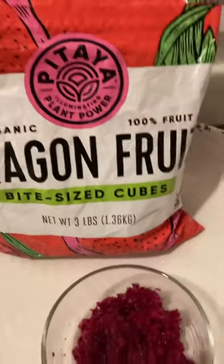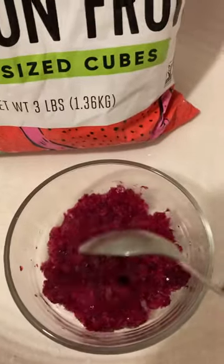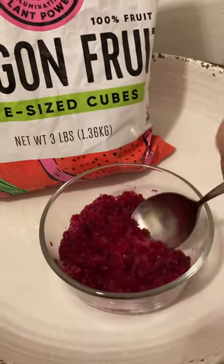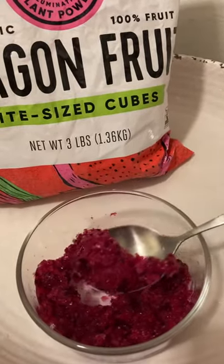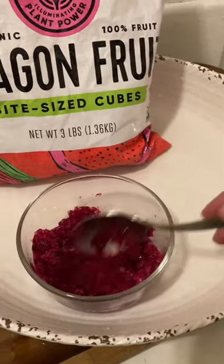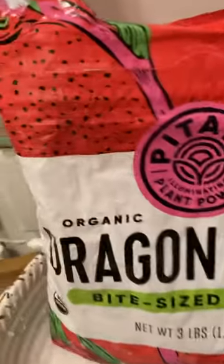I let it defrost just a little bit, and for dessert, look how beautiful it is — it's still icy. It reminds me a little bit of piragua. It's a great dessert, it tastes so good. I just open the bag and grab some.